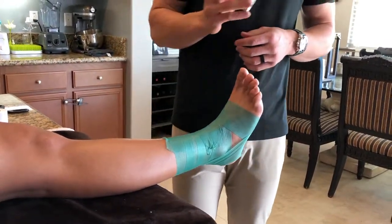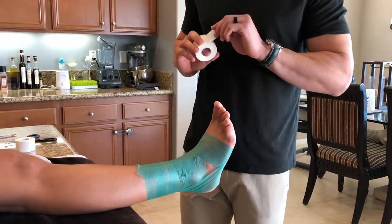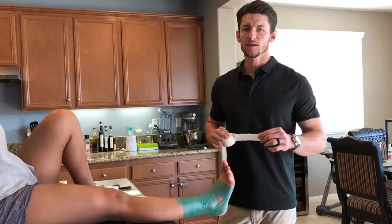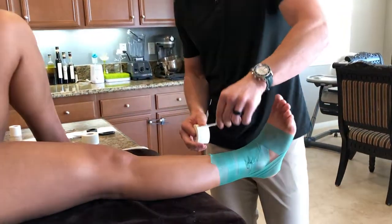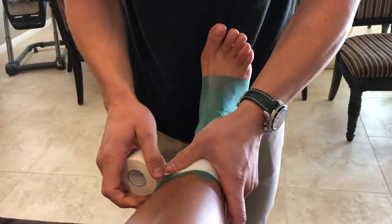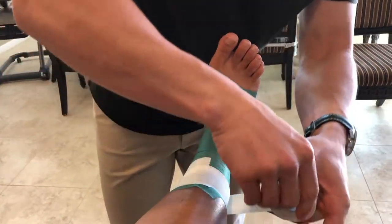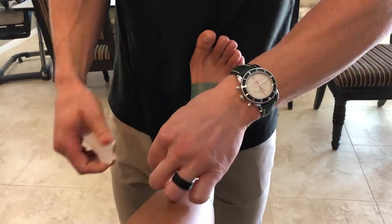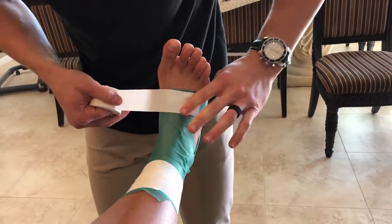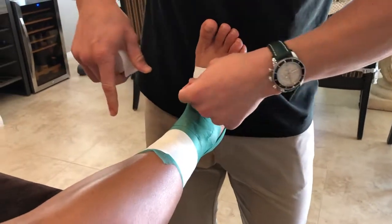After we've applied the pre-wrap, we can go ahead and begin the closed basket tape support for the ankle. The first step is applying our anchors, which serve as the reference for where the tape job starts and ends. We're going to begin right at the base of the gastrocnemius, apply a couple of anchors, overlapping the tape about half the distance of the previous strip. Our distal anchor runs through the arches of the foot, providing our reference point for where the tape job will finish.